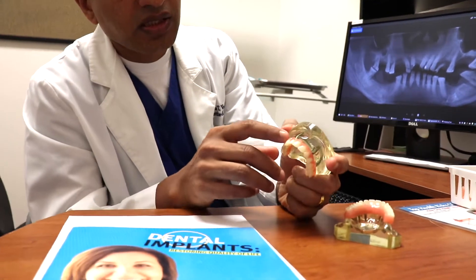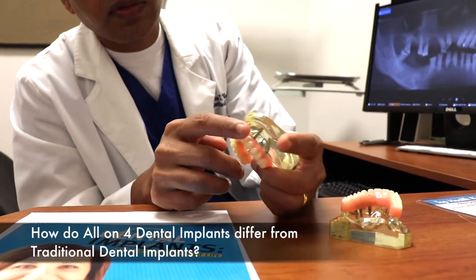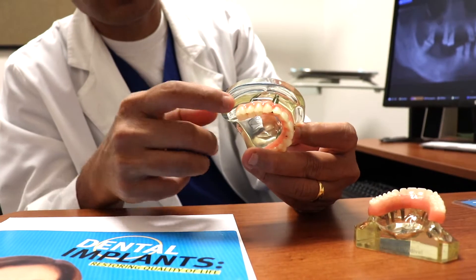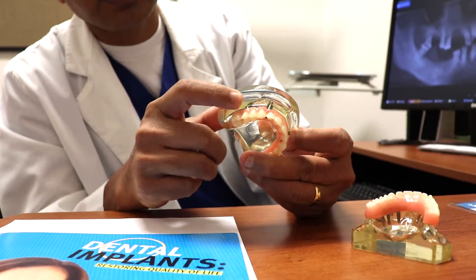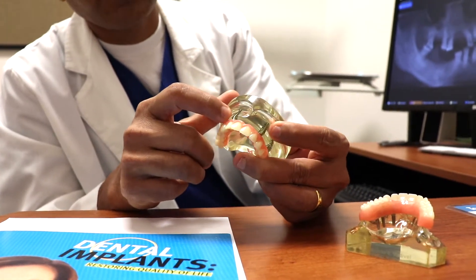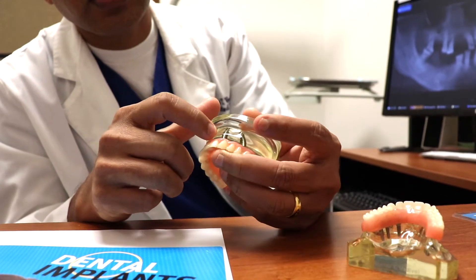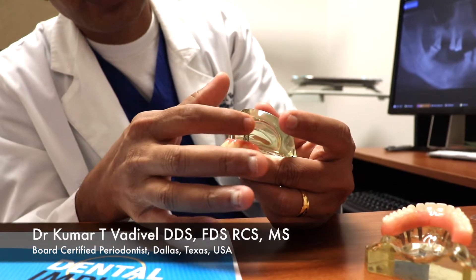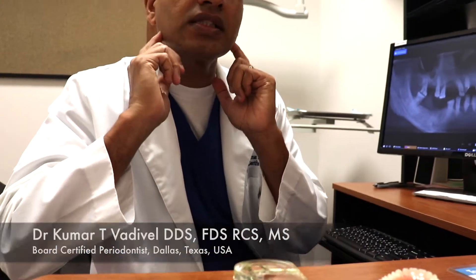All the implants are placed just in the front, and to avoid the sinus cavities, we tilt the implants in the back. The back implants are tilted and the front implants are straight, so we can avoid the sinuses in the back and avoid the nerve in the bottom in the back.